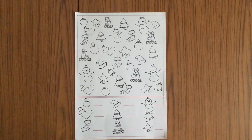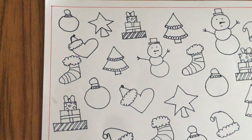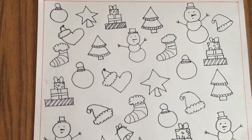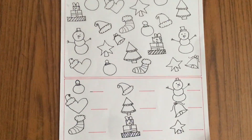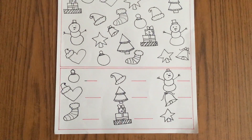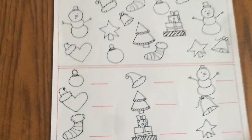Hello everyone, welcome back to my channel. Today we're going to do Part 2 of the Christmas theme activities. This is for kids age 4 and above. The first activity we're doing is I Spy with my little eye.